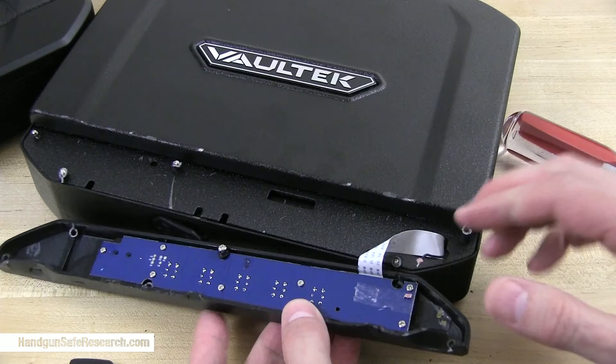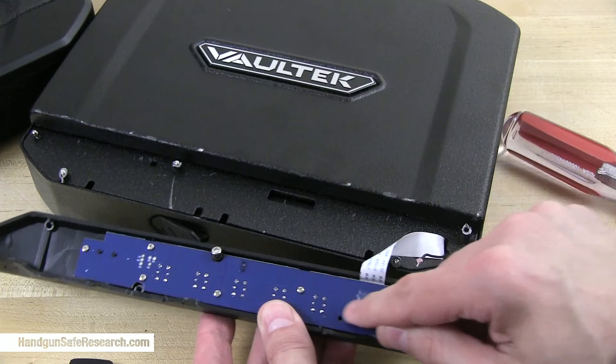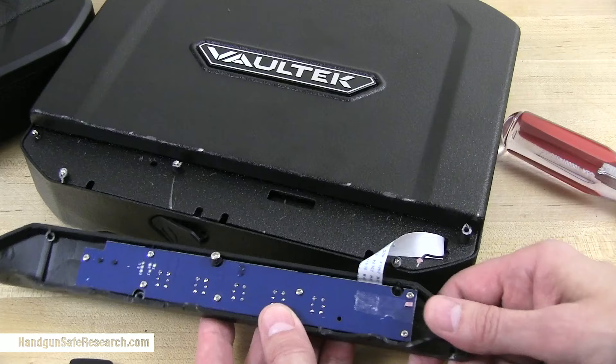To cut the story short, they have clearly updated these keypad fittings. There was a collection of contact points here where the cable connected that I was able to take advantage of in that other product, but not anymore.